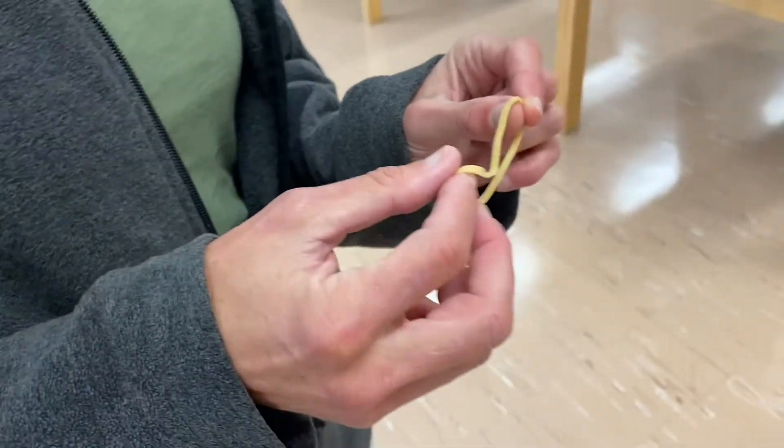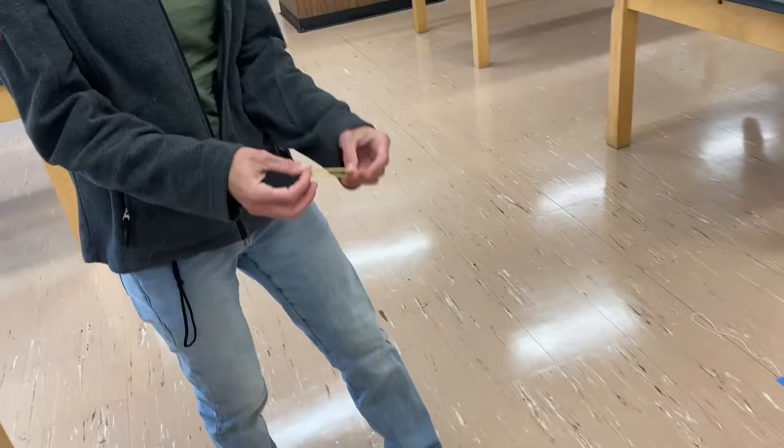We have the rubber band long jump. We want to get this as far as we can from the starting line. We can't use any tools — however you decide to shoot it, you get to choose.